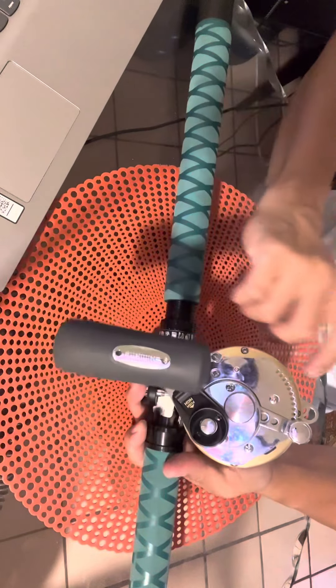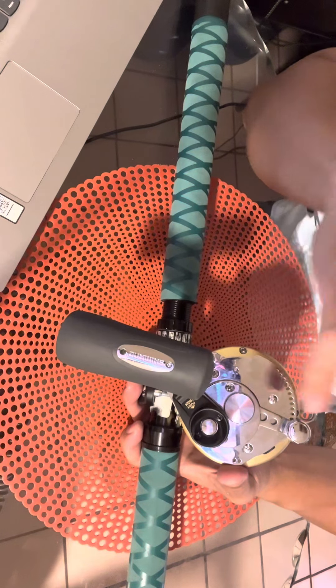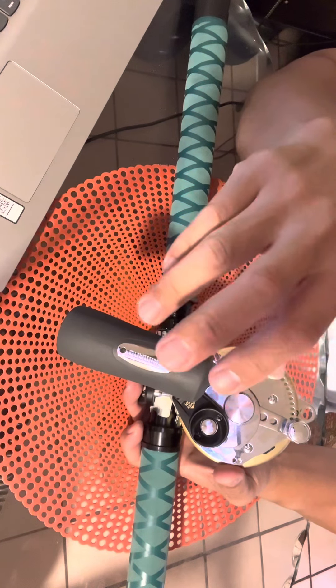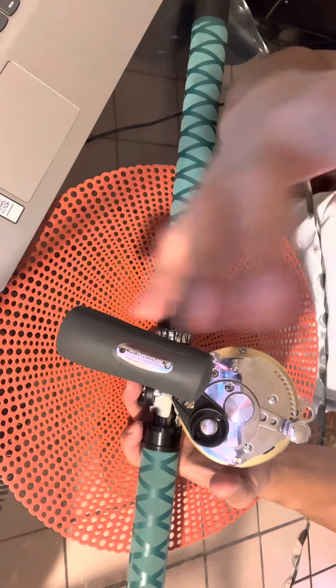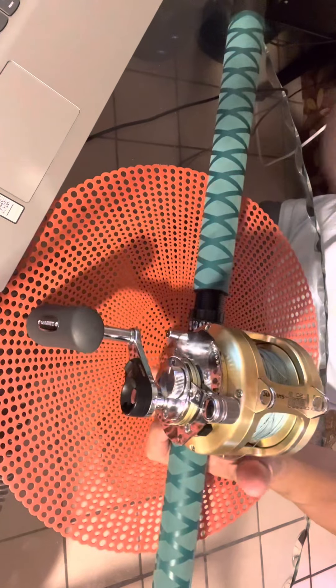Mostly this kind of reel is used for trolling. This is a size 20 — they have size 12, 16, I think, and they have 50. I think they have 30 as well, and I think this size 20 is perfect enough for me.